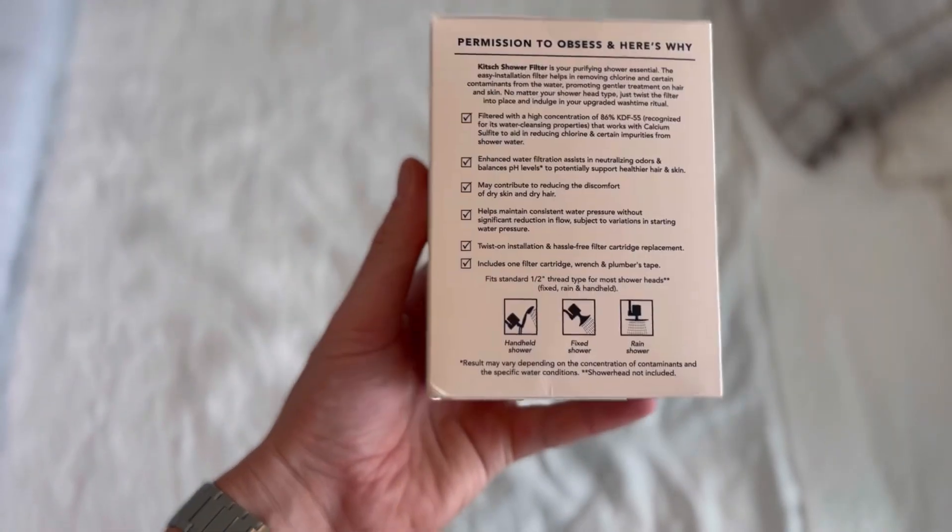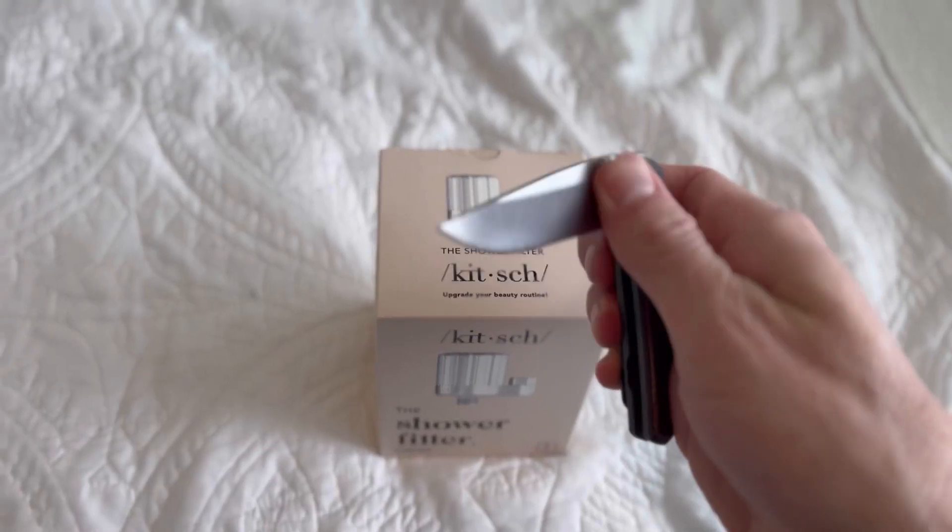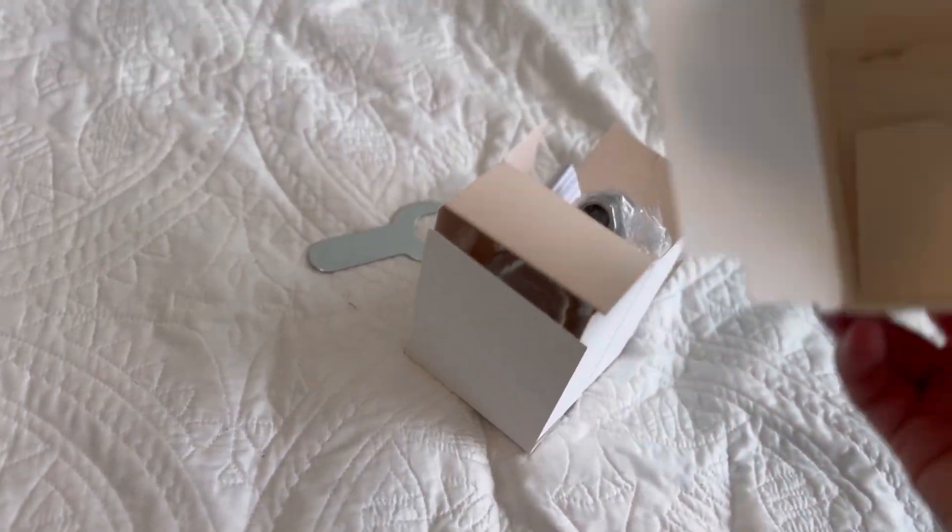Today is something super different. We have the Kitschish water filter — I don't know why we chose that name, but the Kitschish water filter.